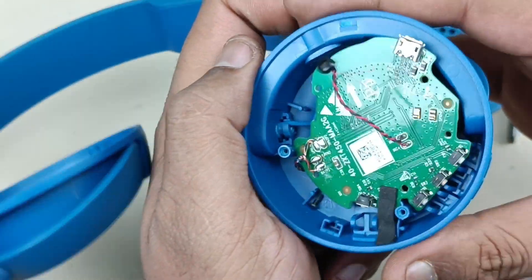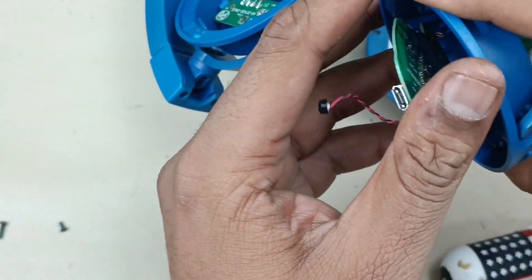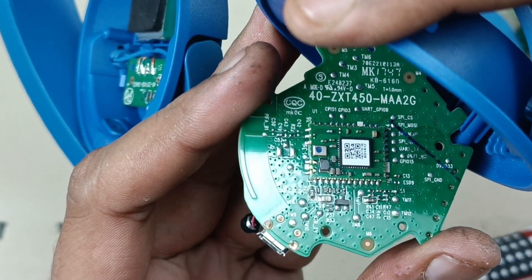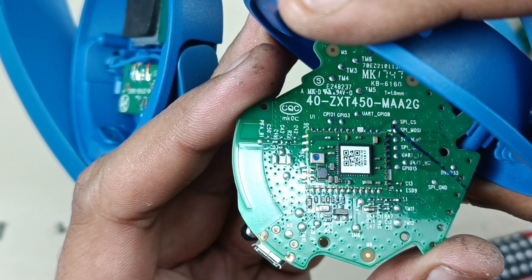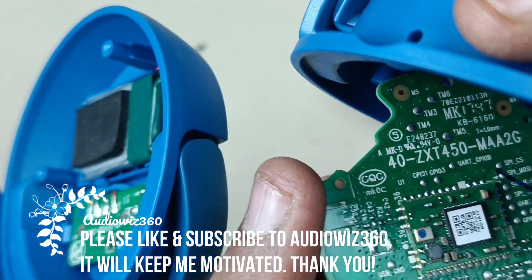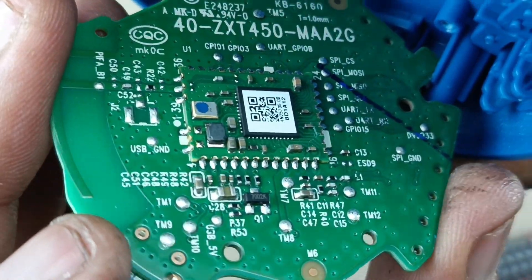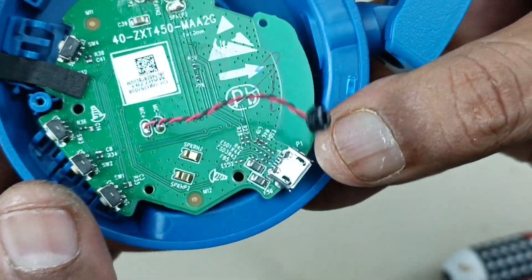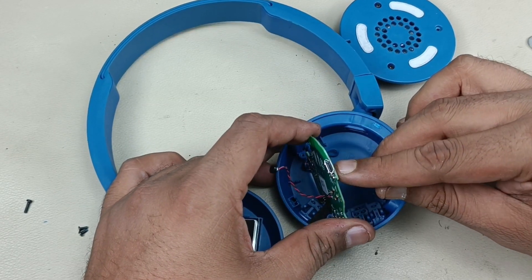Now the other side of the motherboard — so this is the Bluetooth section on the backside. ZX-T450-MAA2G — this is the Bluetooth module for the JBL 450. You can see here closely. There are a few components here on the top side. This is the micro USB for charging purpose.